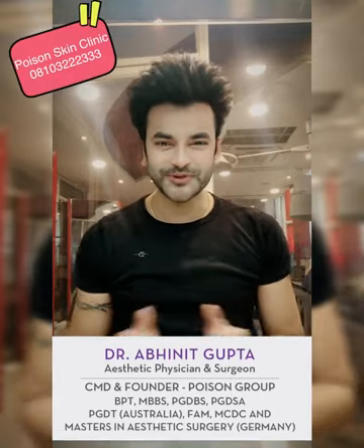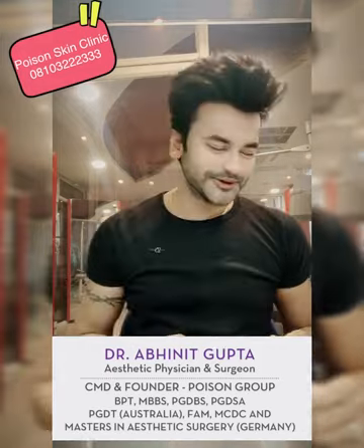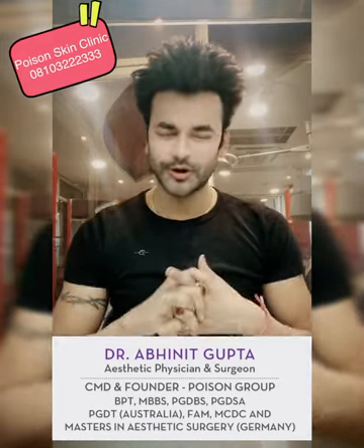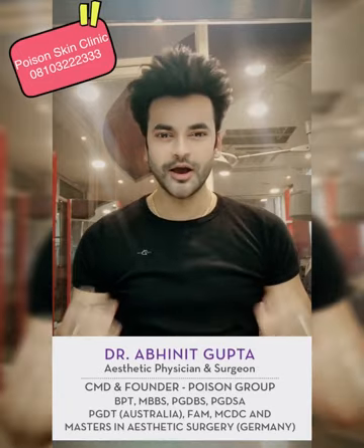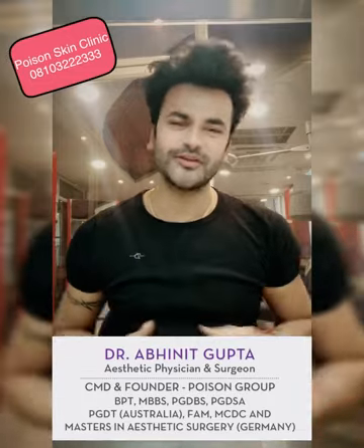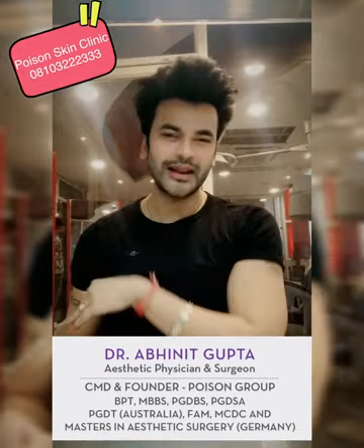Hey, hi! My name is Dr. Avanit Gupta and I have brought a new video for you guys. So many people are telling me that I am not making videos, so sorry I was a little busy and I didn't make videos, but I have brought a lot of good things for you guys. So please do share my video, subscribe to my channel and click on the bell icon.